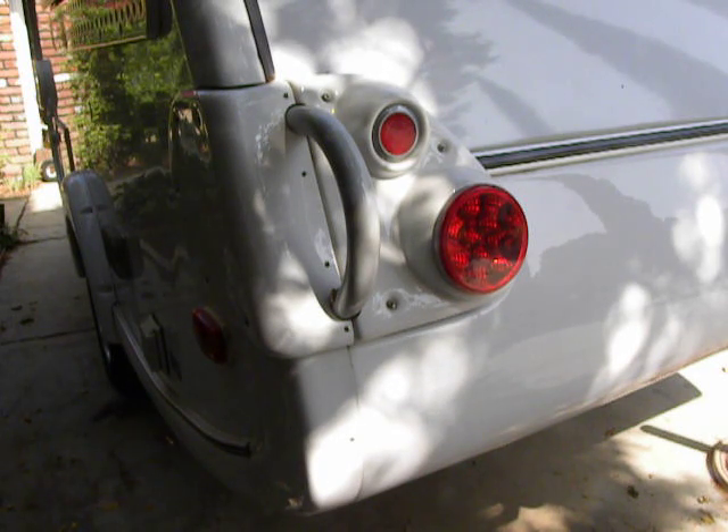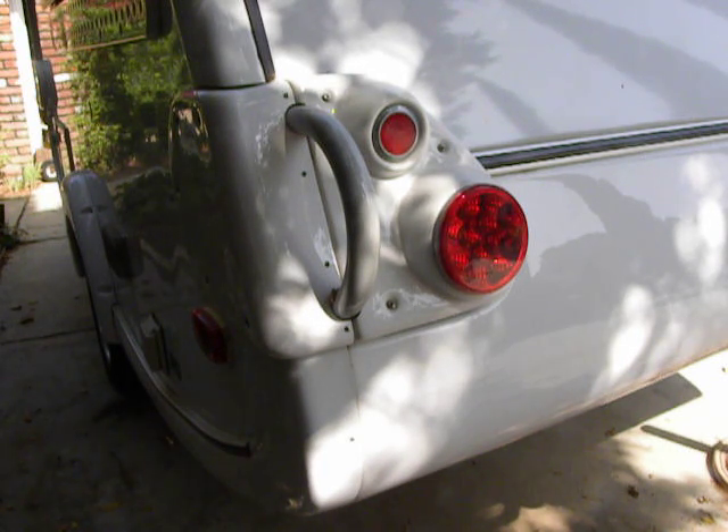Good morning. I'm out here with my TAB trailer getting ready to go camping. The TAB, like many small camping trailers, has a 7-pin trailer connector. Right now my 7-pin connector is not hooked to the car at all — not hooked to my minivan that we usually tow with. It's actually hooked to a remote-control light box.